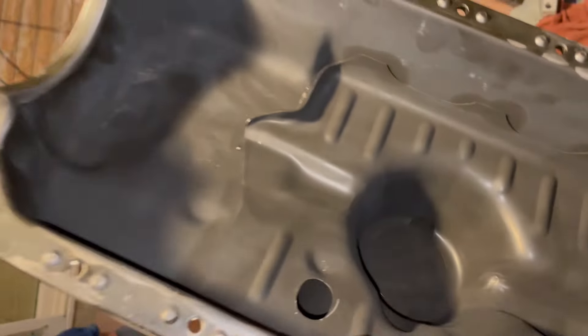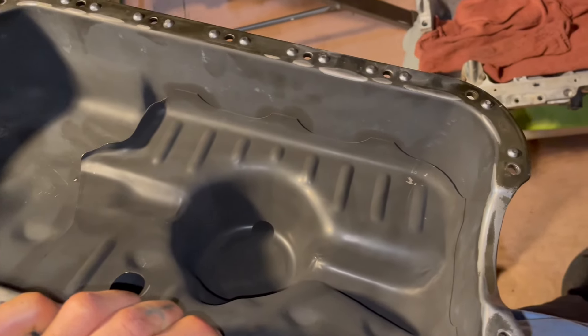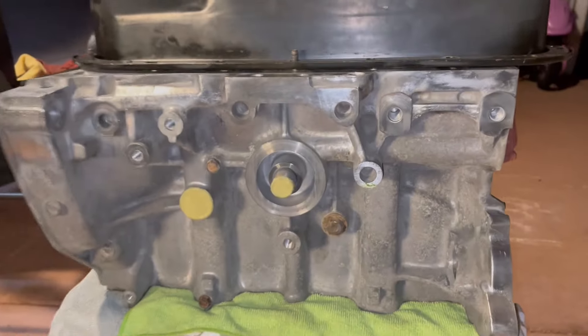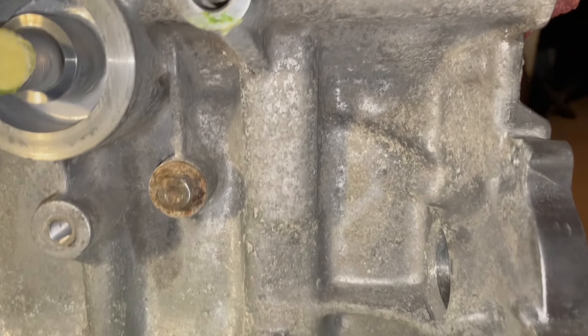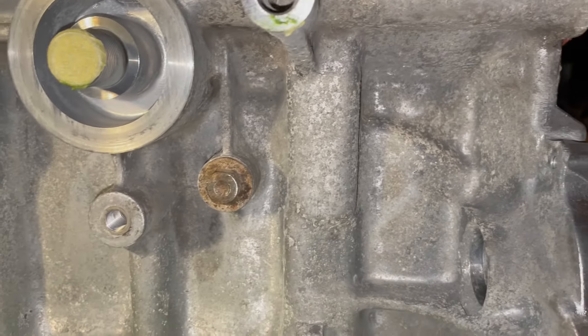They hot-tanked it so it's perfectly clean. They also cleaned the valve cover for me, and they resurfaced the head just to make sure it wasn't warped or anything — I don't think it was, but just that extra insurance since we were already there. I got it hot-tanked and I'm happy with how clean it is, but if you look close there's a bunch of build-up on it.